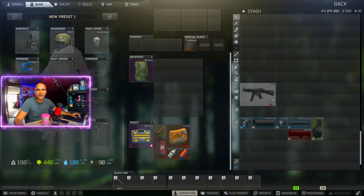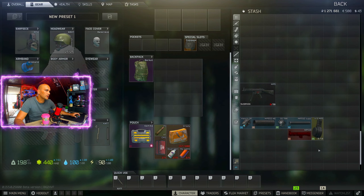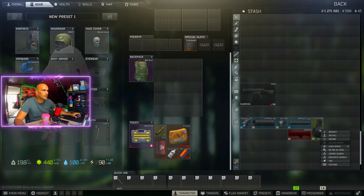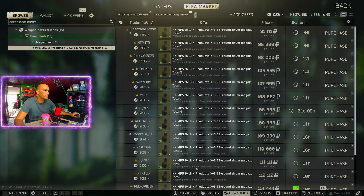Now that we have the gun, it's time to sort out the parts for this build. First off, let's take care of the 50-round mag. If you're lucky you'll find this mag somewhere in raid and manage to get out with it, and if not, you can buy it on the flea market for around 90,000 to 100,000 rubles right now.